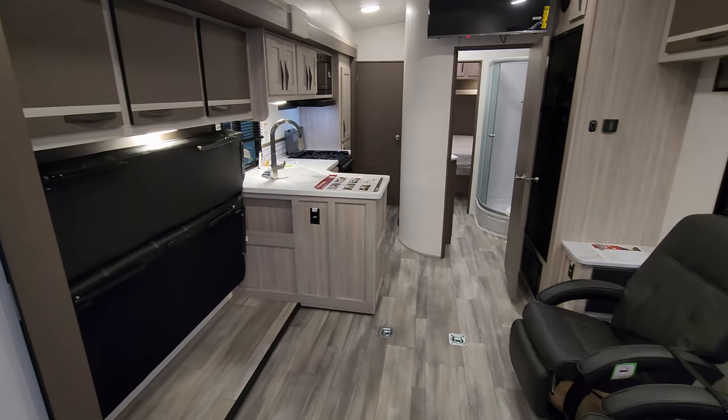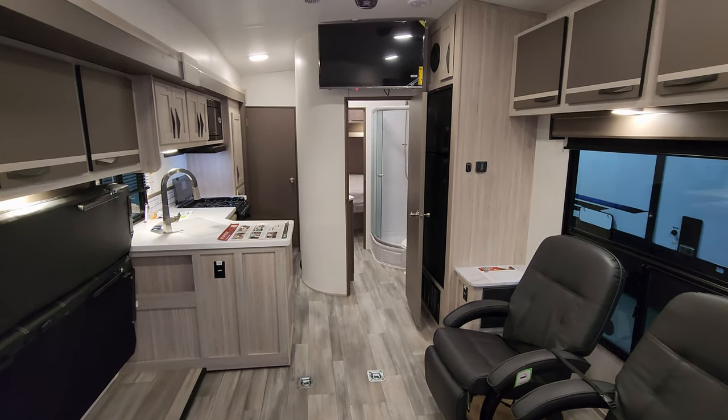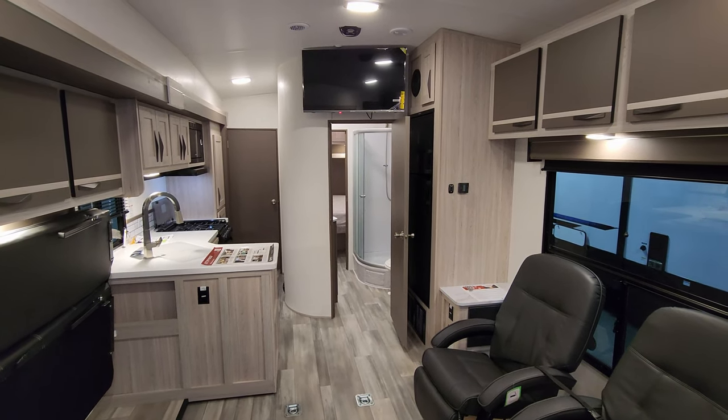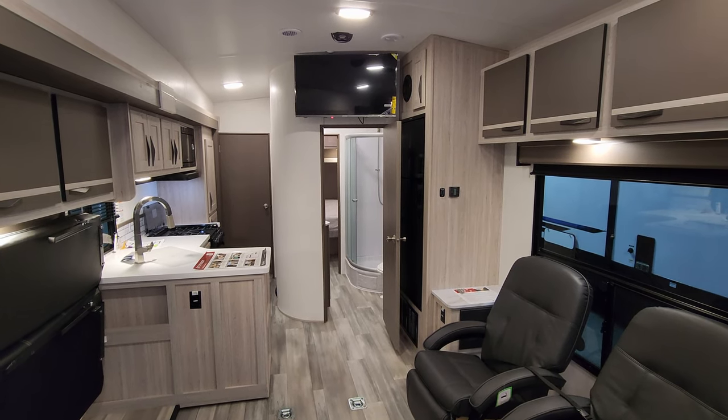Thanks a ton for taking the time to watch my RV videos — greatly appreciated. Please remember to like, share, and subscribe. As always, check out the folks at Couch's RV Nation — they're one of the largest internet discount dealers in the country. Thanks again.